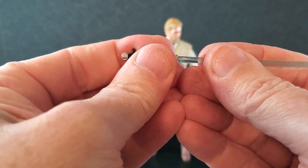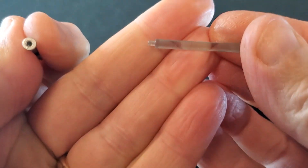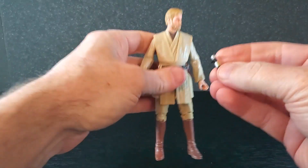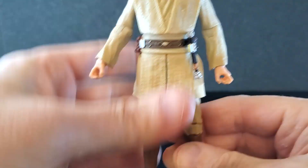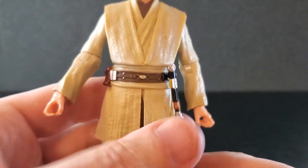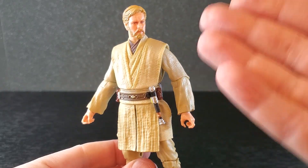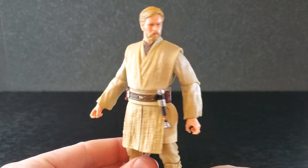Since we're on the subject of the saber, let's see how it goes on his belt. That's actually kind of hard to get apart despite being held on by the world's smallest peg. The peg on the saber goes in the hole on the belt — and I kind of like that. It works well; it's very secure. There's no possible way it's just going to fall off. Yeah, that looks nice. I never display my figures with the hilt on the belt, but this actually looks very good.